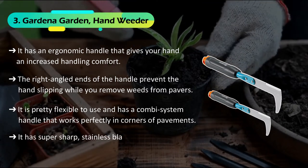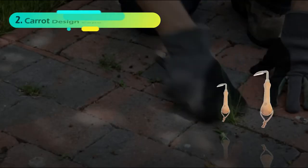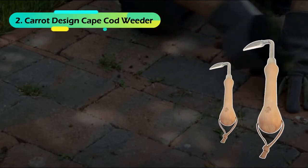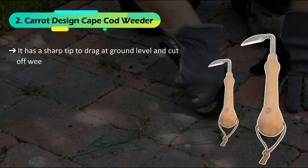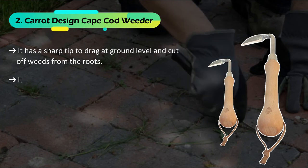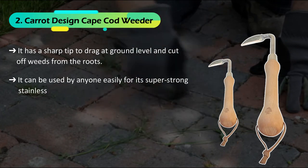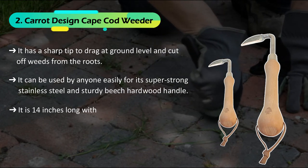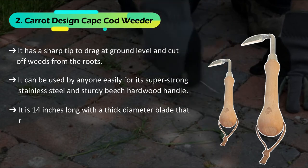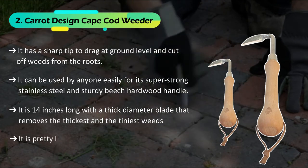It has super sharp stainless blades that do not rust even after ages of use. The second product is the Carrot Design Cape Cod Weeder. It has a sharp tip to drag at ground level and cut off weeds from the roots. It can be used by anyone easily, featuring super strong stainless steel and a sturdy beech hardwood handle. It is 14 inches long with a thick diameter blade that removes the thickest and the tiniest weeds.